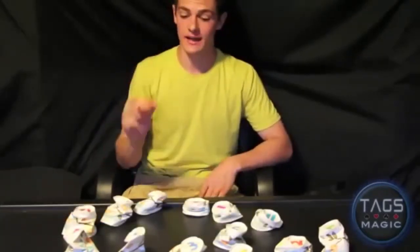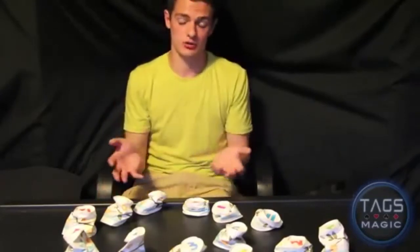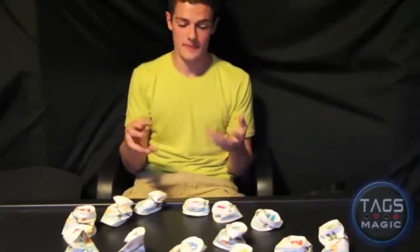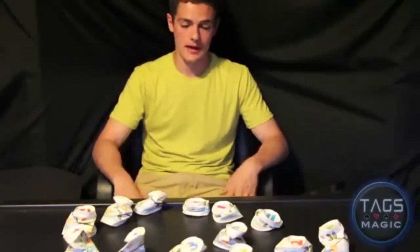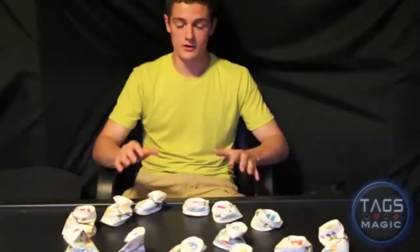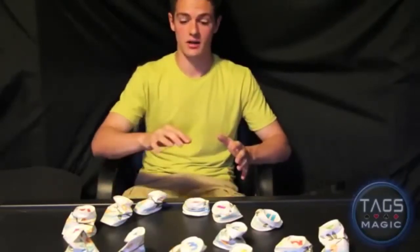Ready for the secret? You just need one egg. You can use 13 cups, 13 cards, or pretty much 13 of anything. This isn't originally how I learned this trick — I made up the idea of using cups. Be creative with it. The secret occurs during the second counting step — that's the big secret.